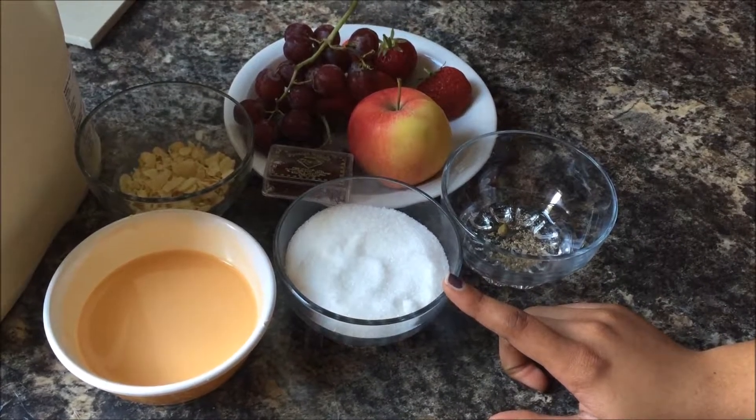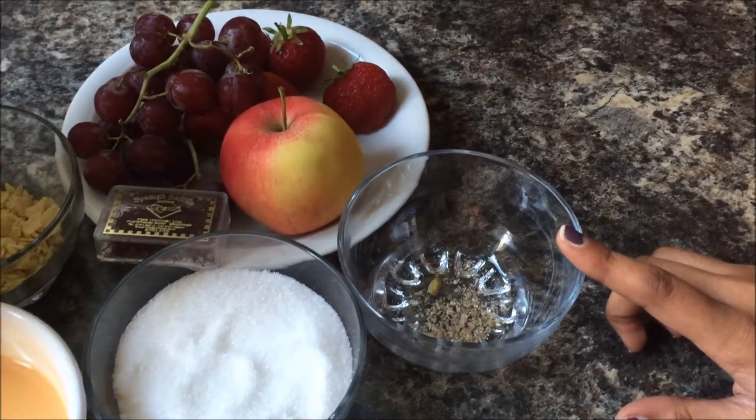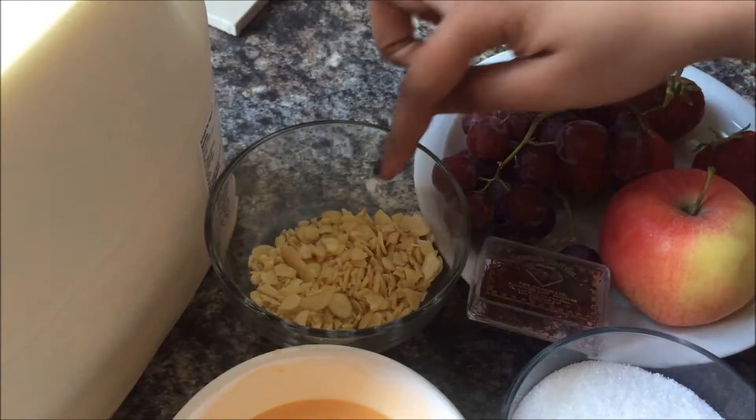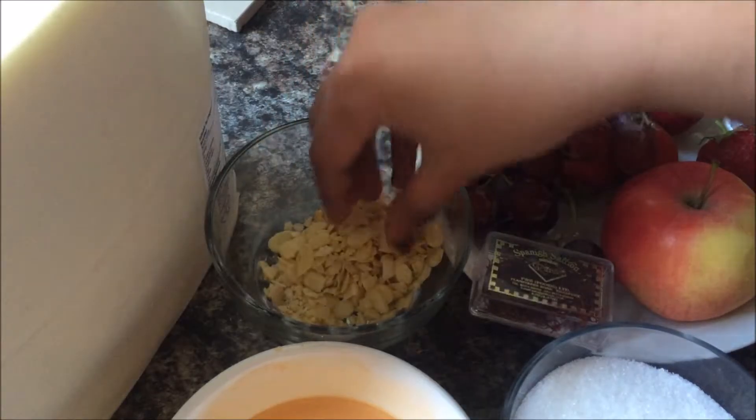For 4 cups of milk, I have taken 1 cup of sugar. It's up to you if you want to add more sugar. You can also add cardamom powder — this is the powder of just 2 green cardamoms — and flaked almonds. I have peeled the skin of almonds and made very fine pieces.